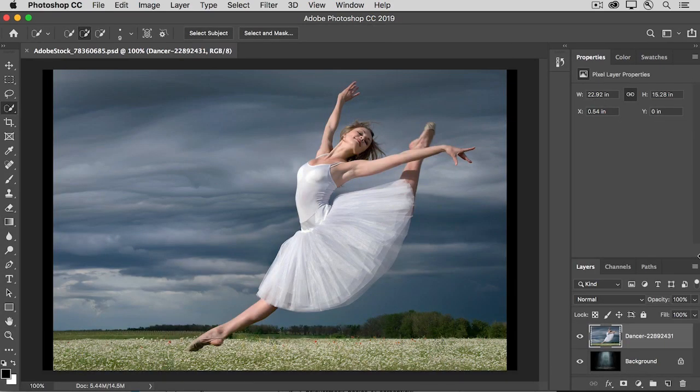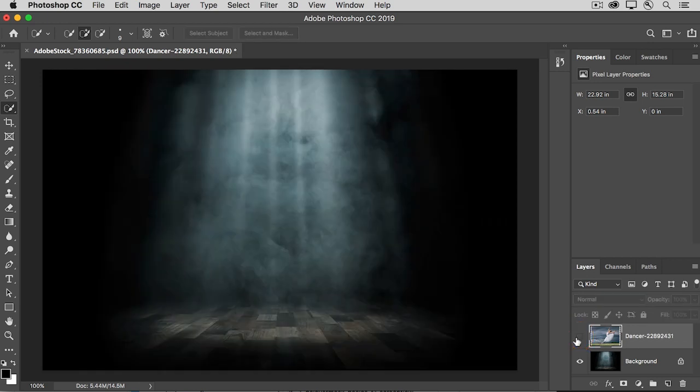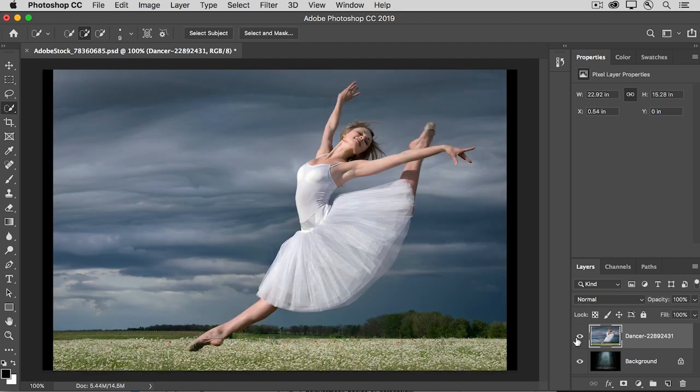After you've added a layer mask, you can fine-tune it using controls in the Properties panel and the Select and Mask workspace. Here, I have an image with two layers — a Dancer Outdoors on the top layer and a Stage on the bottom layer. We'll use a layer mask to hide the outdoors and put the dancer on the indoor stage. Because this is a relatively complex subject, the best way to start that layer mask is with a selection. I'll use the Quick Selection tool to make a rough selection of the dancer.